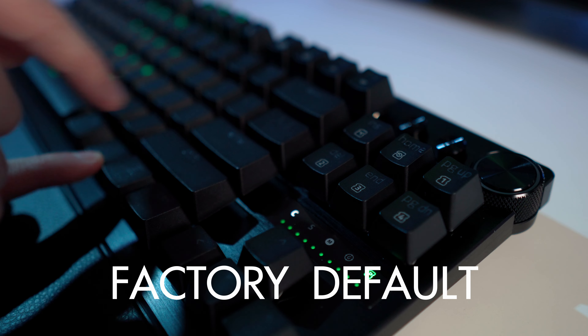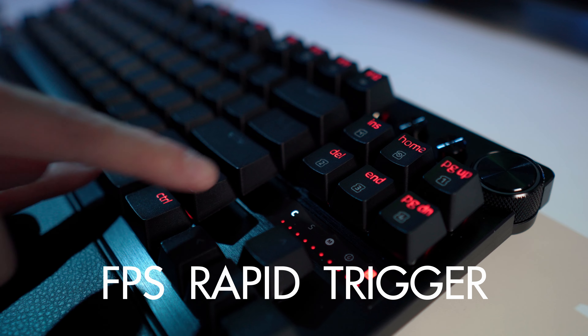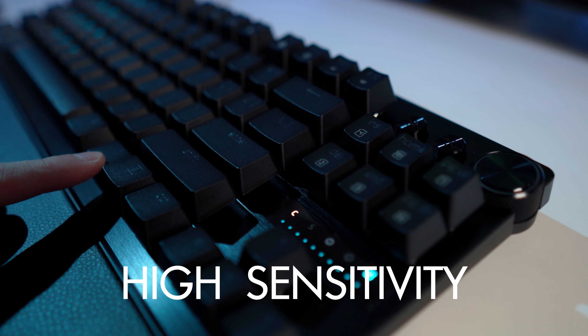There are preset functions and profiles on the keyboard — function insert, home, page up, delete, end, and page down. These are preset profiles which come set as default, but you can customize them to how you like them.